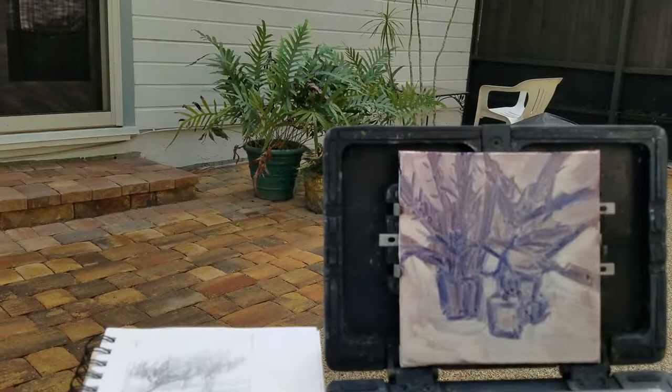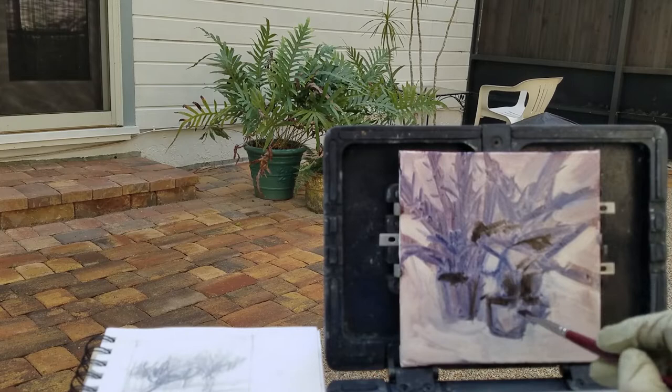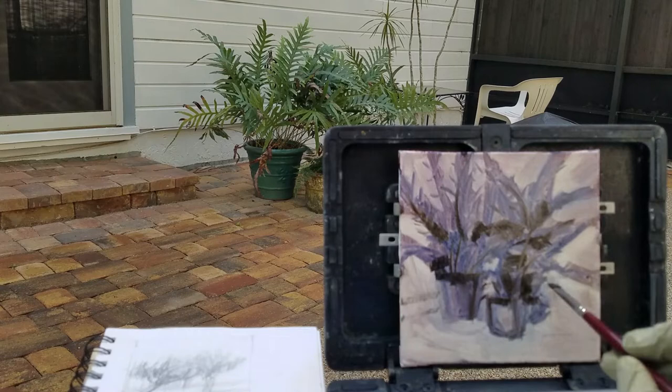Up until now I have been just working with one color, just to get the sketch in. But now I'm starting to put in some of the darker darks. I haven't used any white yet — just the white of the canvas coming through. Basically once you start using white paint, you can't get back to the darkest darks. You can't get real dark darks unless you let the paint dry for a couple of days. I use oils, so it takes a couple of days. Right now I'm putting in all the darks and getting some of those dark shapes and shadows.